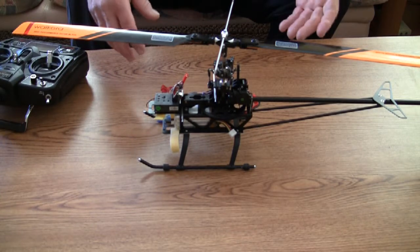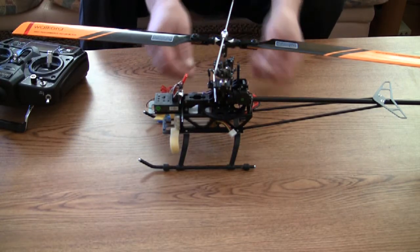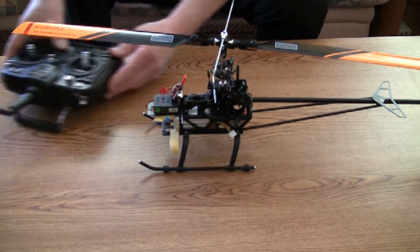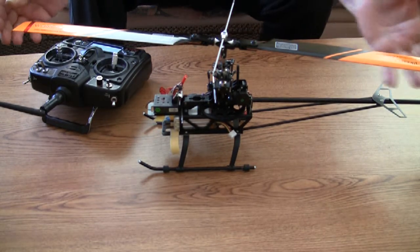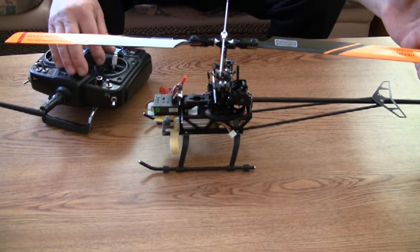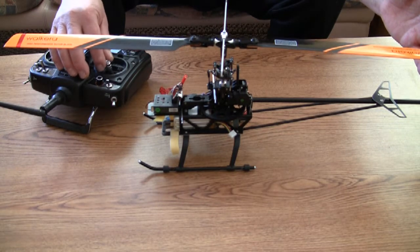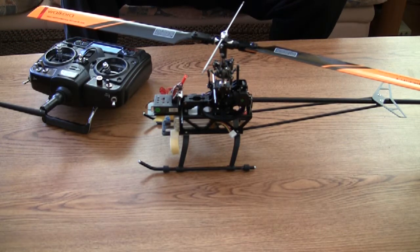Next step is to establish connection between your receiver and your helicopter. Okay, we are connected. For the test, move the left stick to the high position. Okay, we are ready for the test.